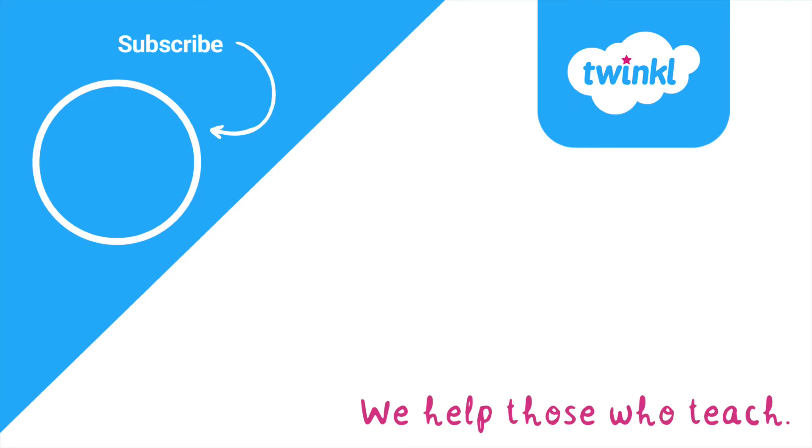Thanks for watching and we'll see you soon!